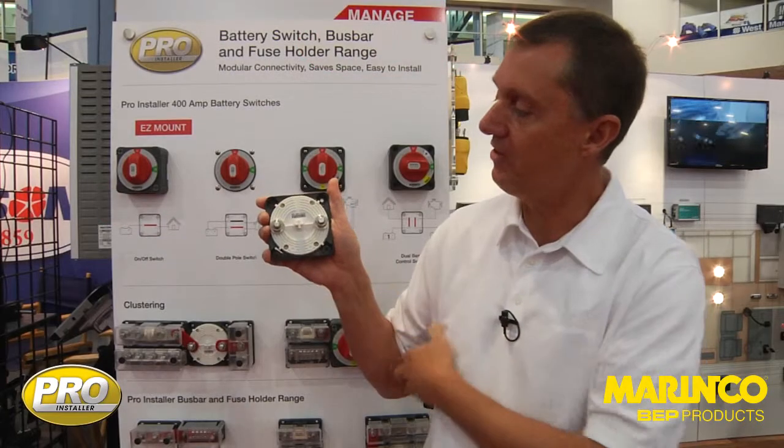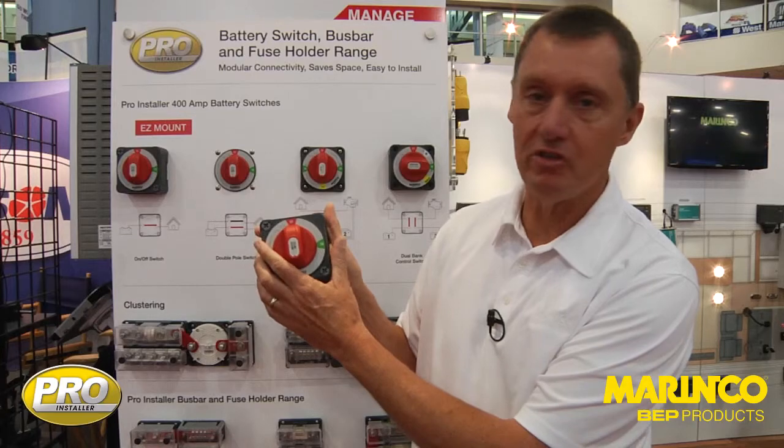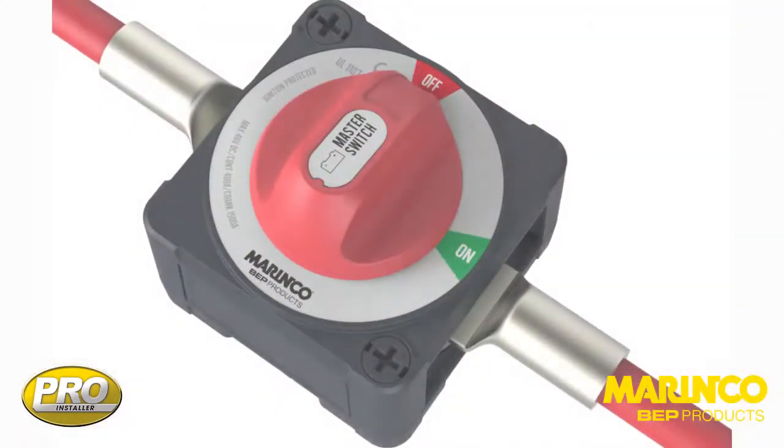Simply put the cables on — that's the second step — and then finally we can add our actuator on the top. It's as easy as that.